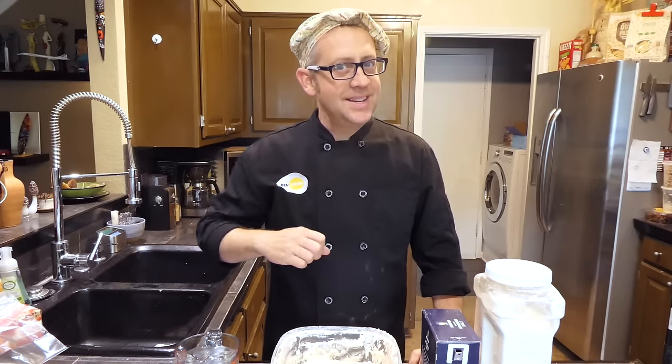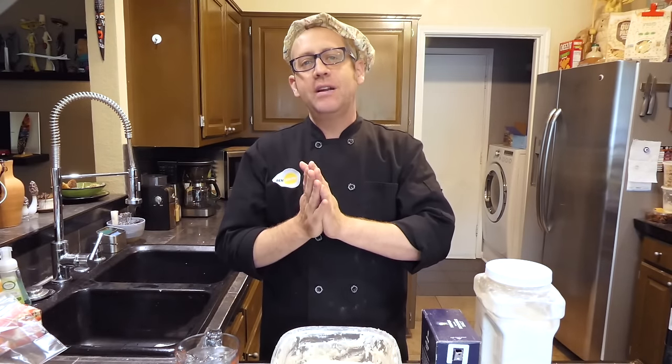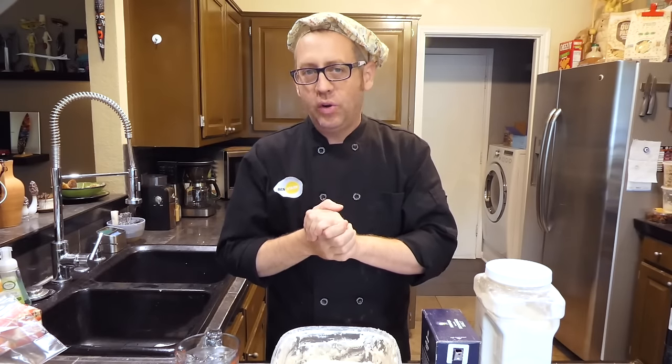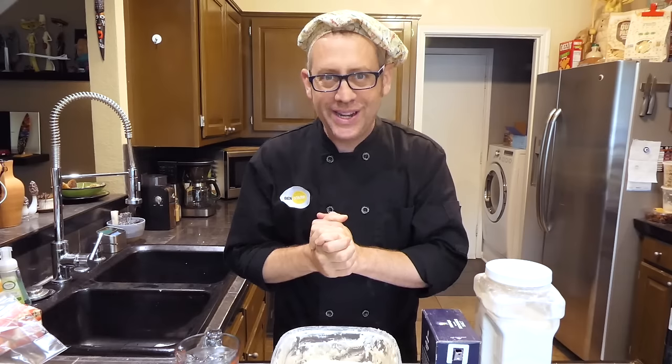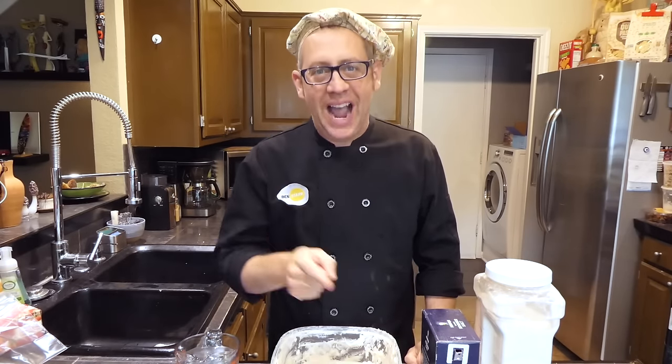Hey y'all, you cool cats and kittens. I'm Ben Starr, the ultimate food geek. Welcome to my messy kitchen. We are currently in the very middle of the social distancing stay-at-home quarantine of the coronavirus pandemic here in the United States, and apparently all y'all are now making sourdough.